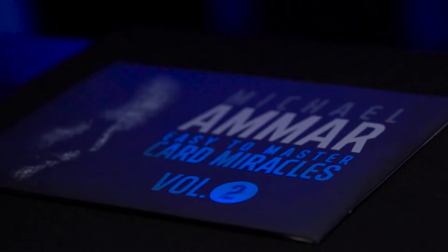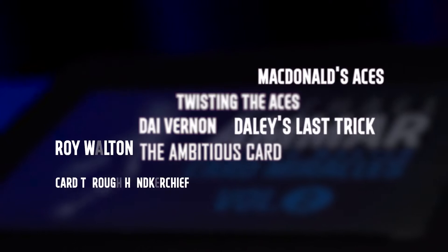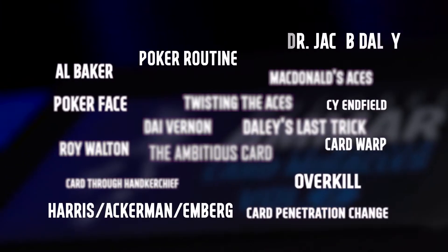World Champion magician Michael Ammar poured over hundreds of effects to handpick the finest collection of card magic ever assembled in one place. These simple yet powerful effects are easy to learn for beginners, yet strong enough to be included in any professional repertoire.